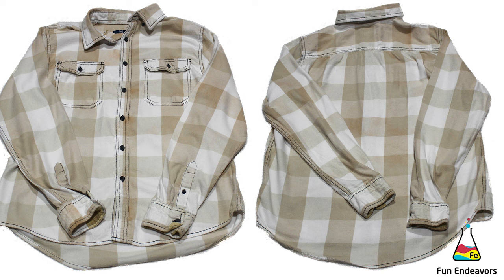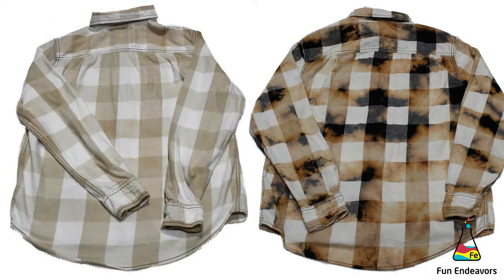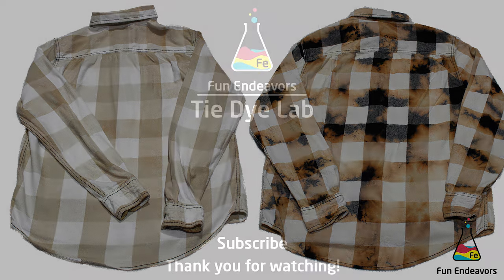For the untied shirt, it removed the color pretty evenly and the taupe color is a fairly light taupe. I think it would be really easy to dye over the top of this shirt. So overall I would consider this experiment a success — it's pretty easy to remove the color from the buffalo plaid shirts and it would be pretty easy to add color in on top.